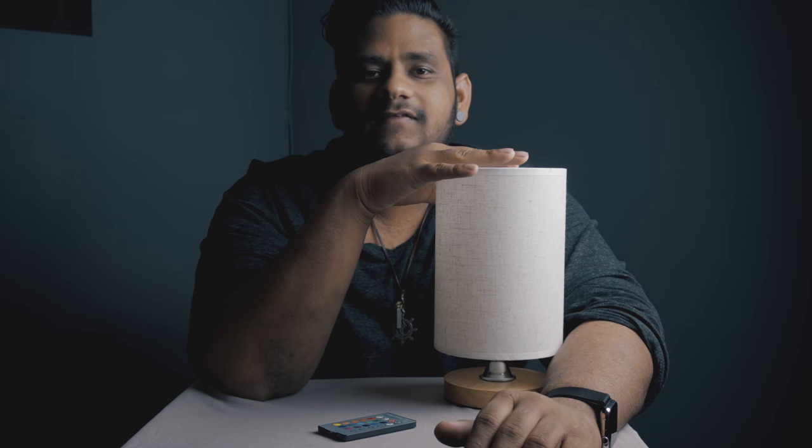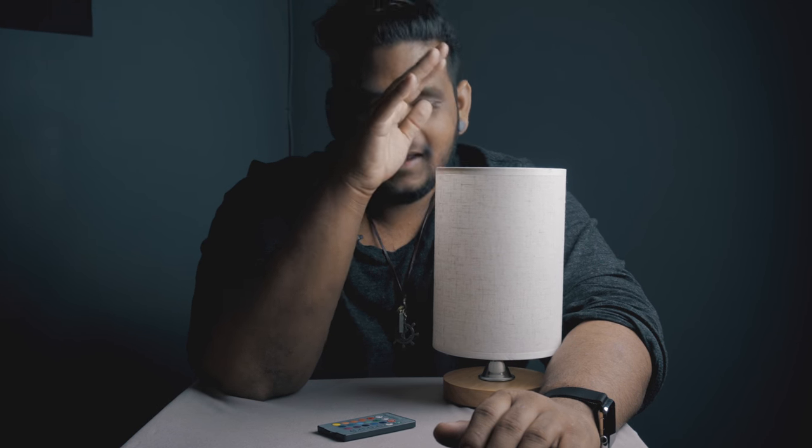So if you're looking for an RGB bulb and you want to spend $3 to $5, I highly recommend this thing. Just know what you're getting into — you're spending $3, so expect a bulb worth $3.